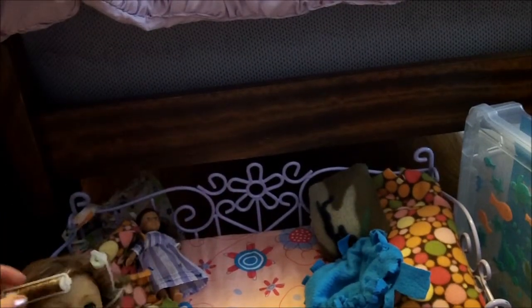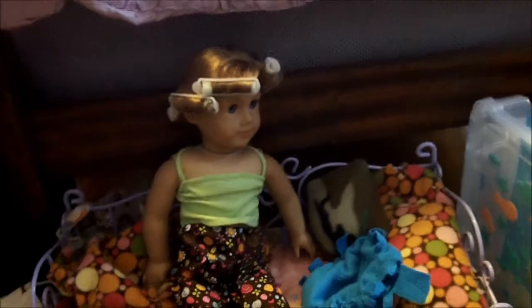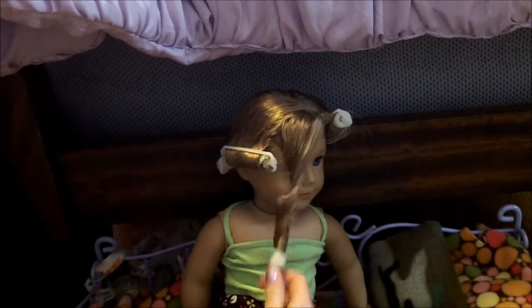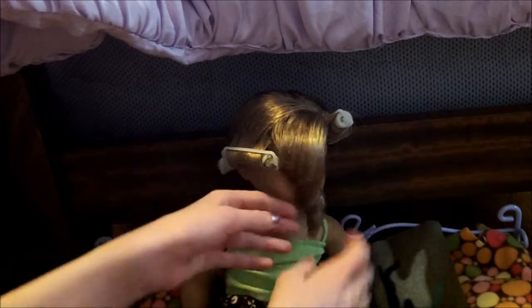It's me, Rachel, and I'm back. I'm going to show you how I take out the curlers now. Now that her hair is dry, I'll show you how I do that. So first I'm going to start with this one — I take out the bobby pin. I'm going to put her up here. So I take out the bobby pin, then I take out the curler. Here's the hard part: you want to hold it like this and pull down gently.